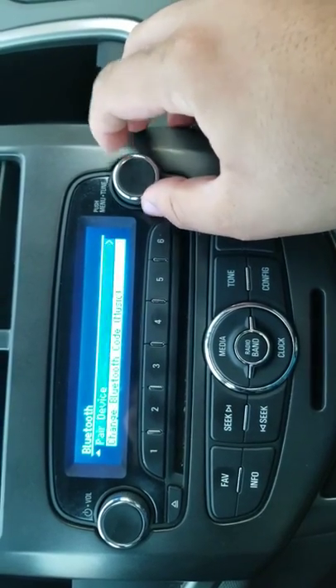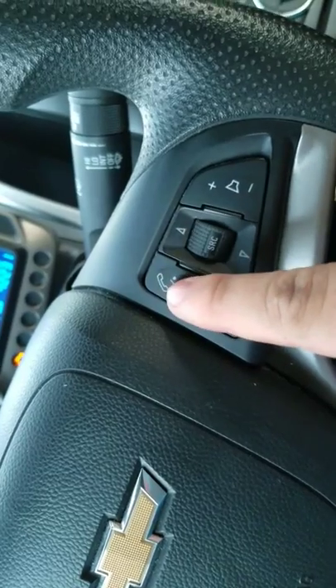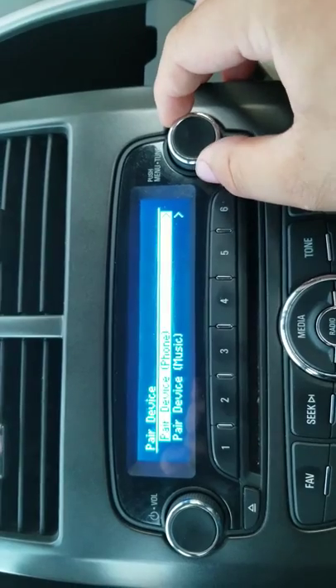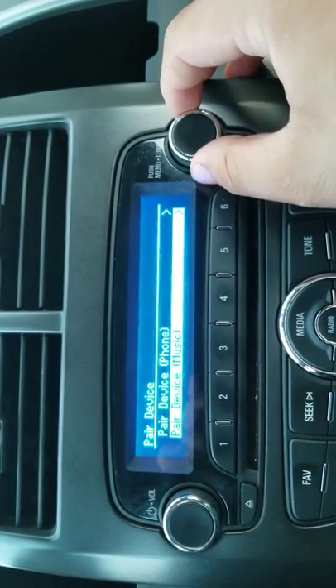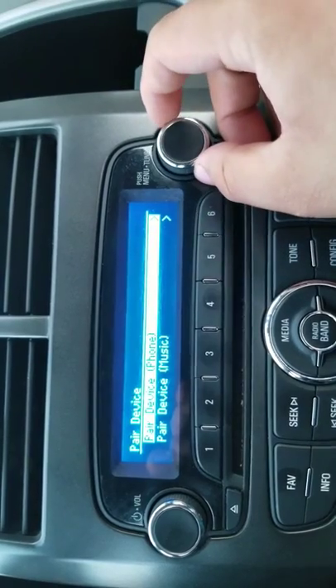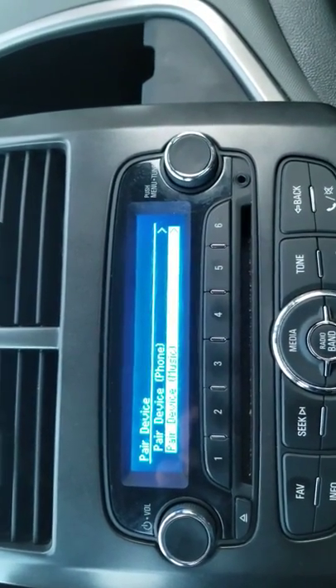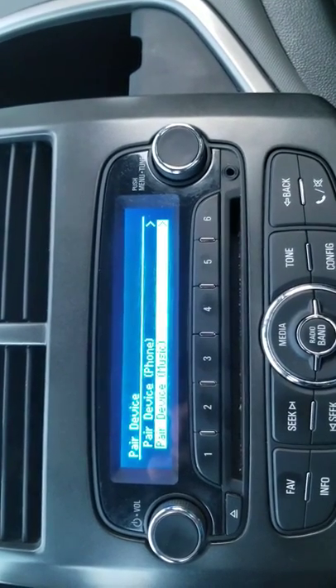Go to 'pair device,' because if you do it through just the voice command it only pairs for calls. When you go to 'pair device' through the controls, you can pair for both phone calls and music. So you have to pair your phone twice — once for calls and once for music.